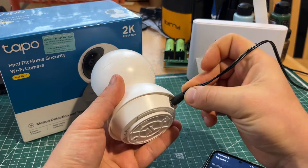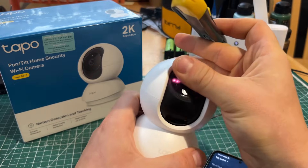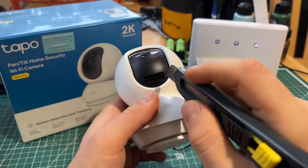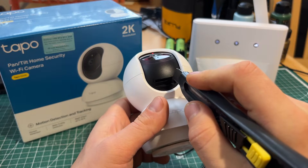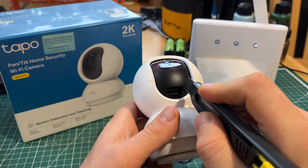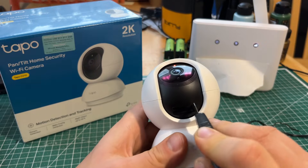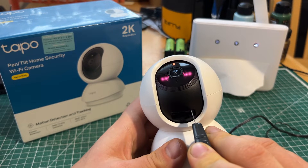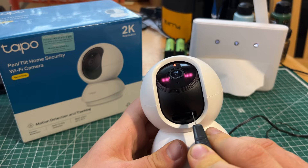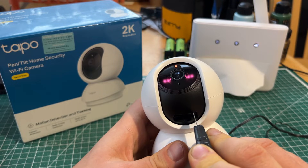First thing is connect the power. Usually it doesn't start from the beginning when it's brand new, so just restart it — there is a button right there. I'll press it until the top LED changes to green, or stops blinking.